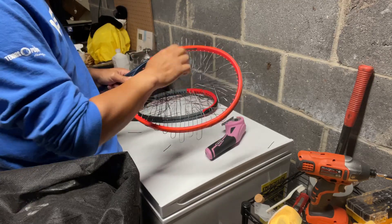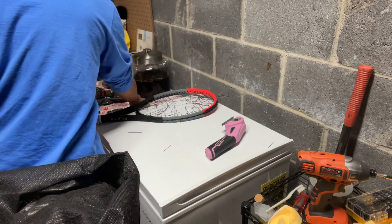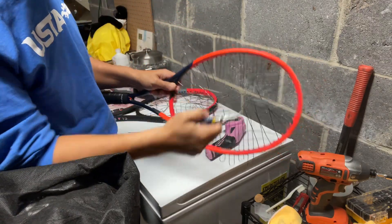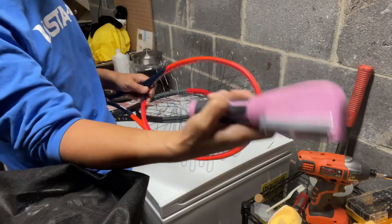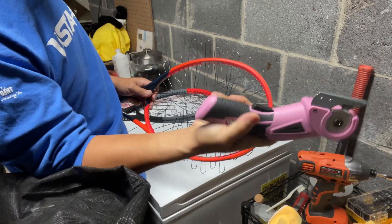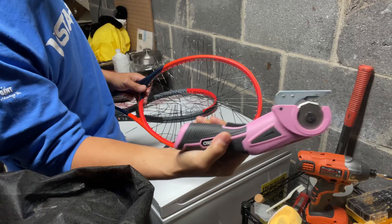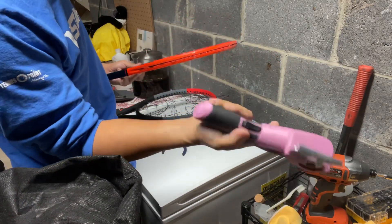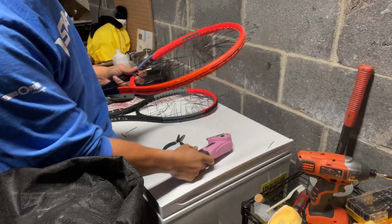Saves a lot of time. For those of you that are still cutting individual strings, I strongly recommend getting yourself one of these electric rechargeable cutters. The last time I charged it was months ago — I haven't had to recharge it, and it takes three seconds to cut the string bed every time.